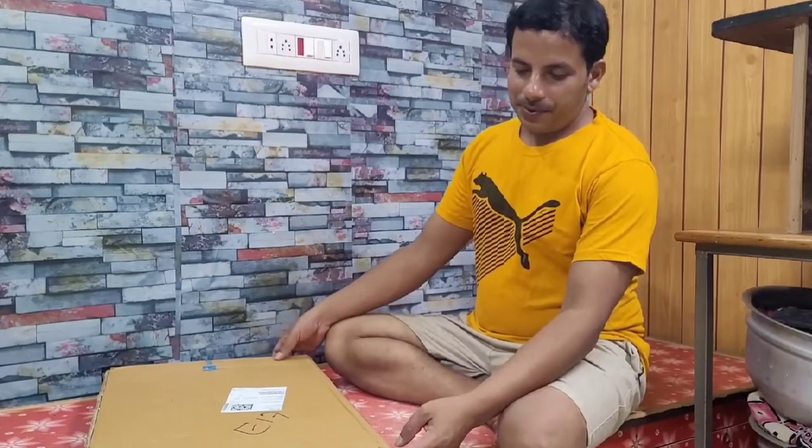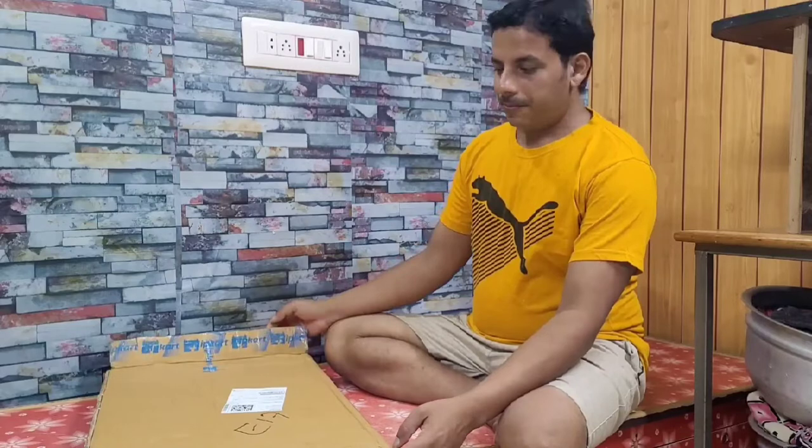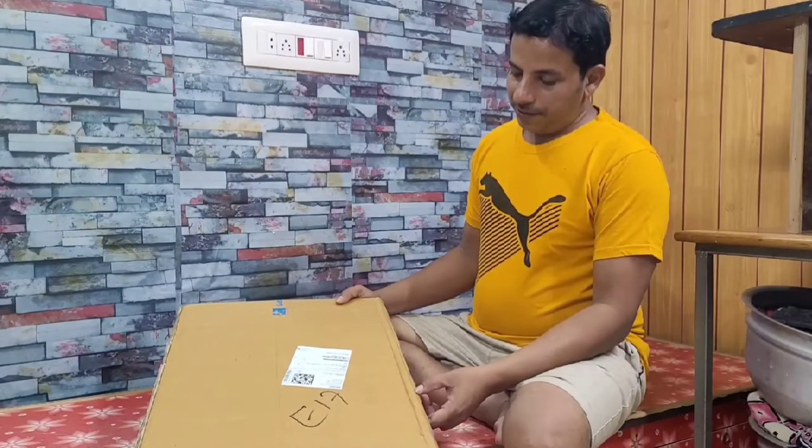Hi friends, today I'm going to unbox a laptop table which is very helpful while working on the bed and studying while sitting on the bed. This is very helpful for children also. I got this table for Rs. 499 on Flipkart.